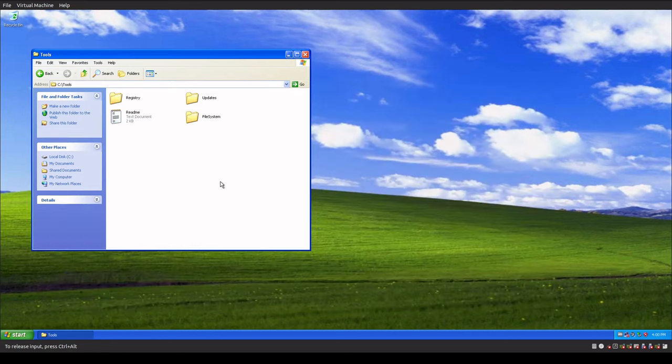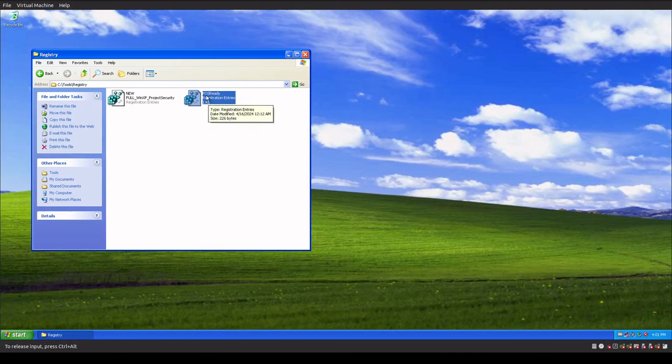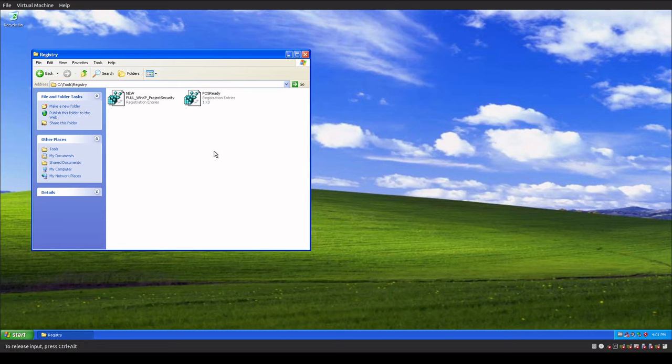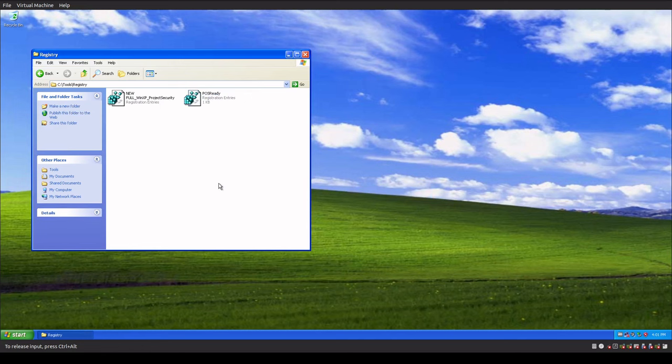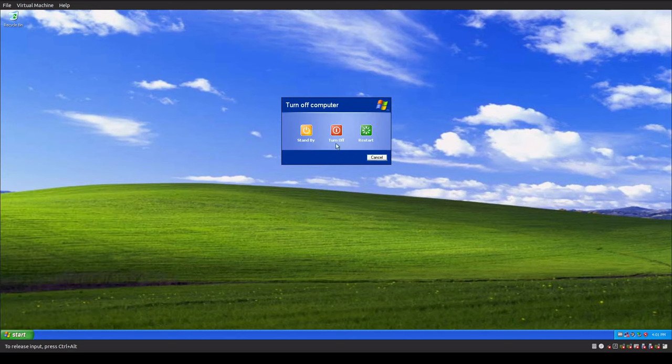After you have your password set and have made the changes to NetBIOS configuration, we're going to go into the Registry folder and merge the POS Ready registration. What this script does is add the POS Ready entries into the registry, which gives you the ability to run Point of Sale updates on your Windows XP machine. We're going to hit Merge, then Yes. Once that's merged, we need to reboot the system before doing anything else.